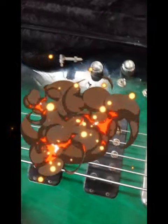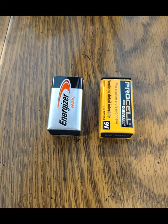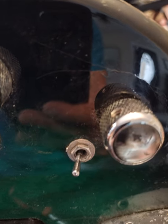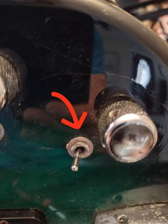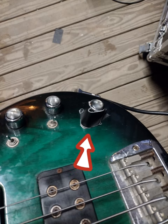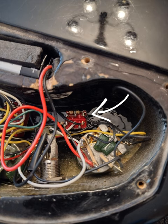One night at soundcheck, my bass guitar cut out, so I installed a new 9-volt battery, but that didn't help. I wiggled all the knobs and switches until I figured out my three-way toggle switch was bad. I temporarily rigged it with gap tape until I could get the right part from the manufacturer.